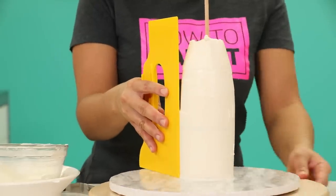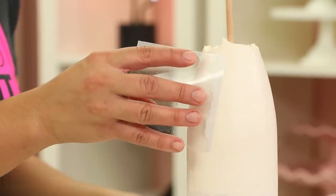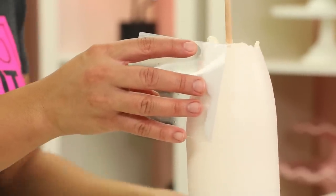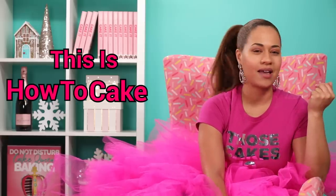Now that my crumb coat is set, I'm going to ice this cake. I'm definitely going to use a bench scraper to get it nice and smooth. Up at the top where it curves, I'm going to use a square piece of acetate. In case this is your first episode, welcome and happy new year! Yes, I always wear diamonds, a tutu, and crocs to cake — this is How to Cake It.